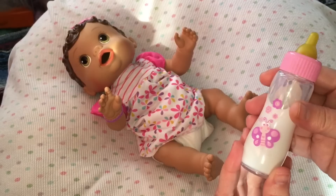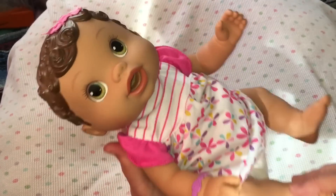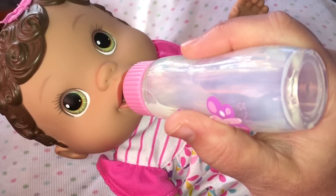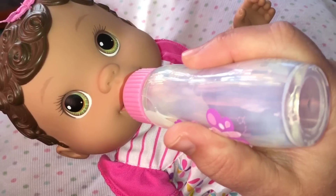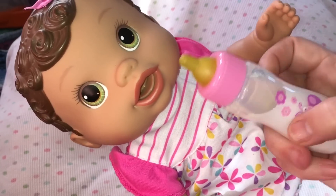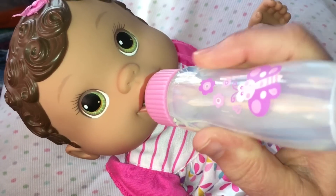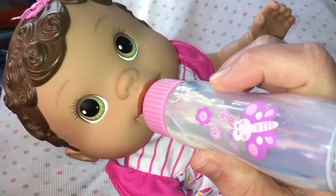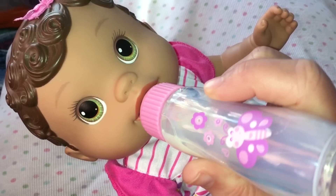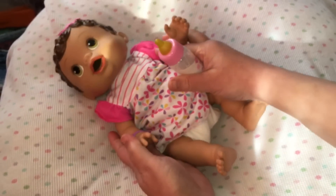Oh no, I think she's hungry! Let's give her a bottle. I'm going to pick her up. Here you go, baby girl. Look guys, she's drinking her milk! Oh no, I think she wants more. Are you guys feeding your babies milk? Or maybe your baby is drinking juice. Alright, I think she's full for now.